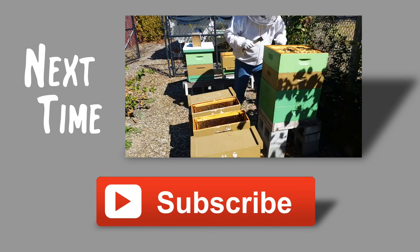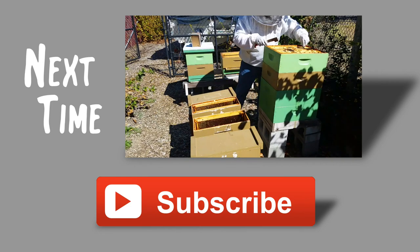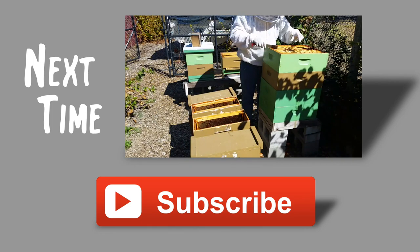Next time on the Bee Vlog, I make some splits at the end of the summer to prepare nucs for the winter. We'll see you next time. Bye.